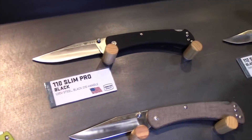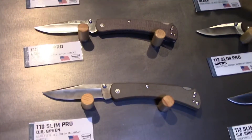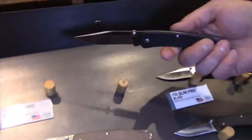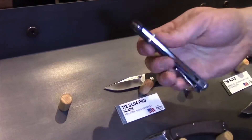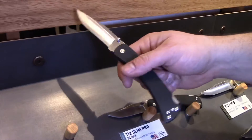The 110-112 Slim Pro is the upgraded series with upgraded handle materials and an S30V blade. It's still the same lock back, same thumb stud, and same reversible pocket clip.